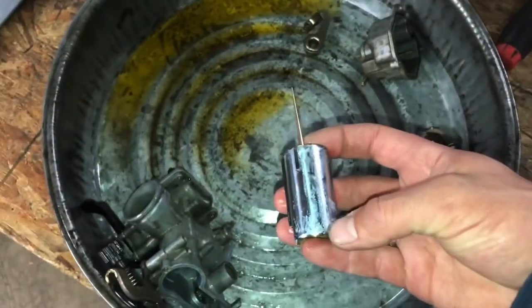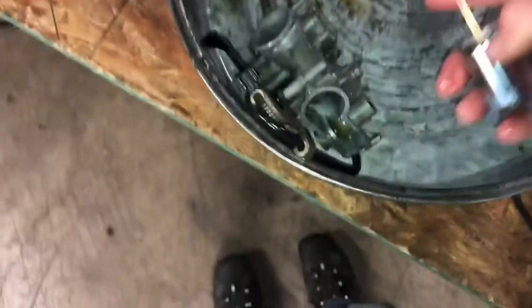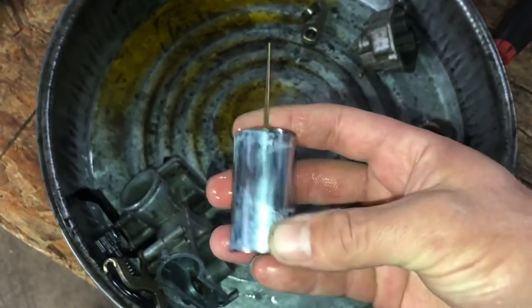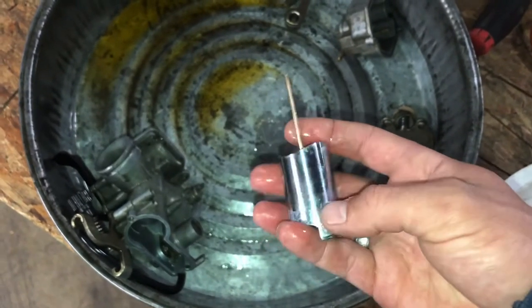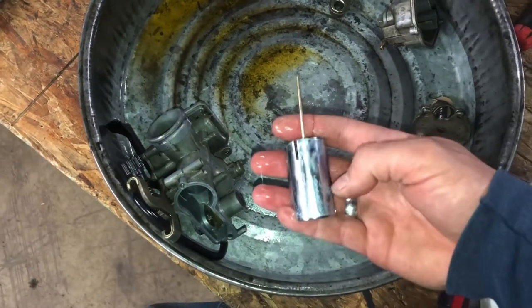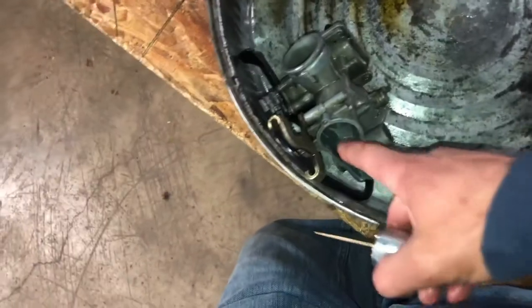My dad told me to get some crocus cloth — the idea is something very, very light; you just want to get that corrosion off. Do the same thing in the throat here, because if you take any material away — some carburetors have a finish coating where you're not supposed to use carb cleaner. I think this is just a solid piece of metal and aluminum without any special coating, but I'll be very careful because if you take too much material off, you'll develop a vacuum leak between the slide and the throat of the carb.